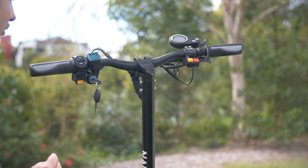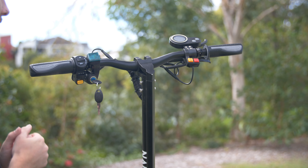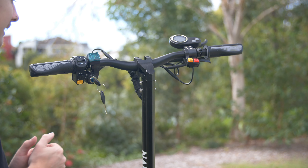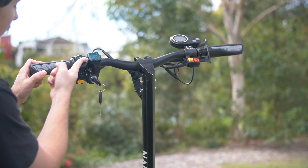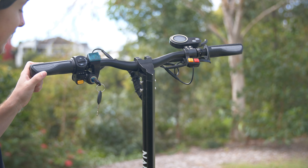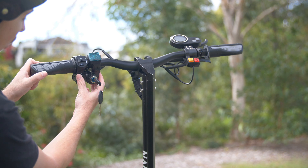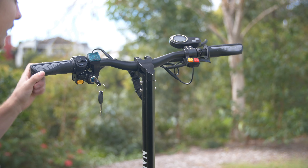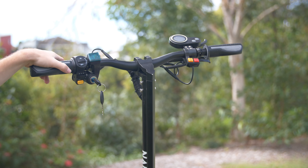Jumping up to the control section here on the D6 Plus — on the left, we have the keyed lock ignition, so by turning that on we're going to get access to all the features this scooter provides us with. We have our controls for our headlights: flick that up for it to be on, flick that down to turn them off. We also have the indicators on the left — either left indicator or right indicator, moving that back into the centre to turn them both off. We also have the feature of the horn as well as the rear hydraulic brakes.